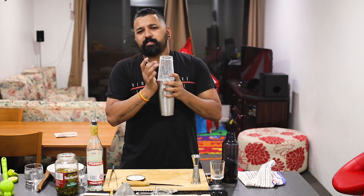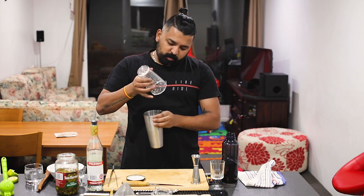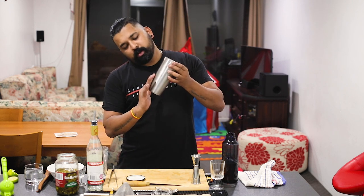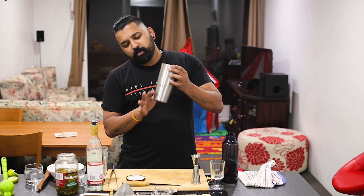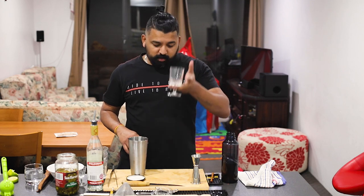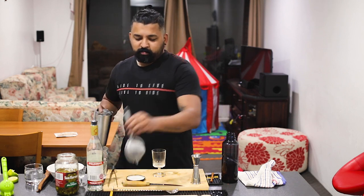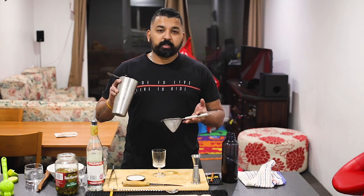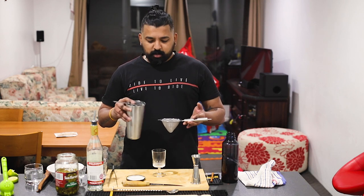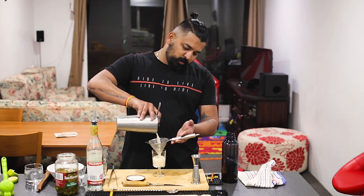It is done for 12 seconds. I will shake it for 12 seconds. We will put the glassware in the same way. We will put a double strainer in the same way.